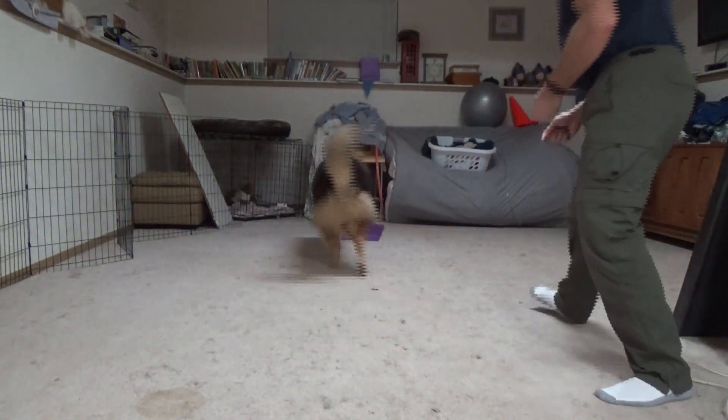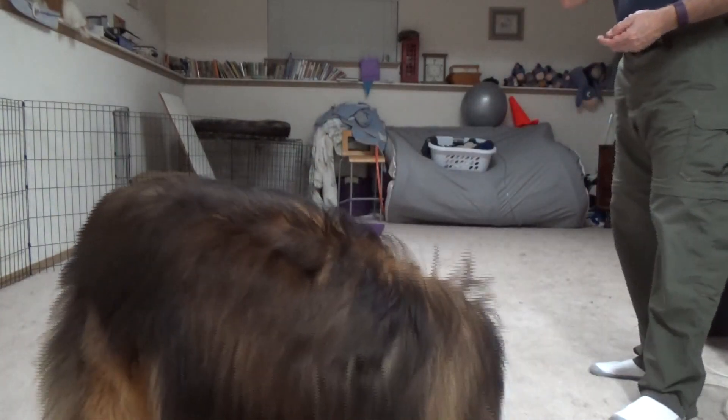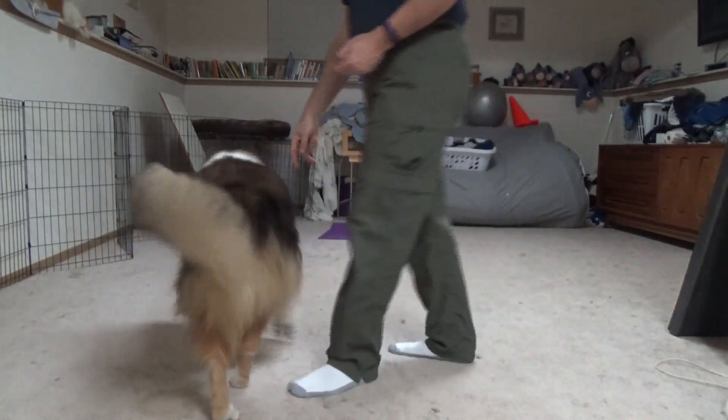Ready, go! Good boy. Alright, let's train sides over here, come here.